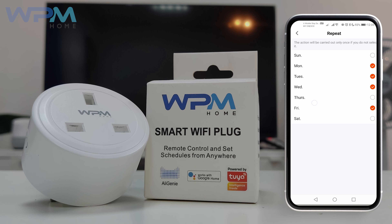As an alternative, you can also set up the countdown timer for this plug. Go to the bottom, select Countdown Timer, set the desired time and click Save. For example, you can set the timer to switch off the charger after 9 hours of charging and let the WPM Home Smart Wi-Fi Plug do the rest.